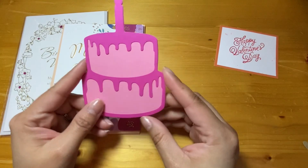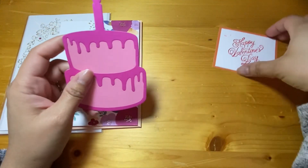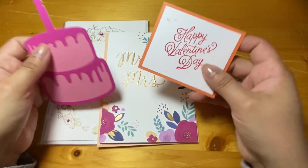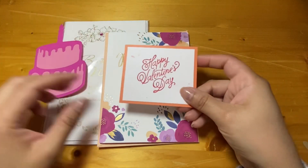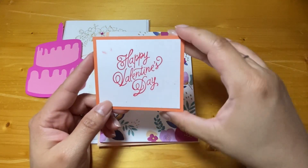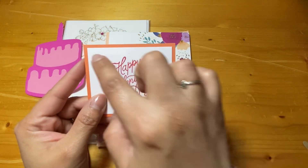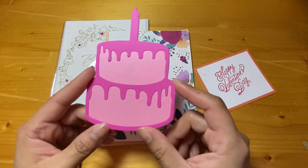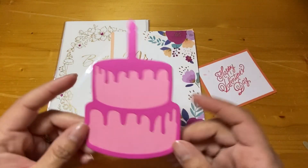Another thing you could send would be a two-layered die cut that could be like a focal point of a card — something like this. Or it could be like a matted stamped sentiment. For either one of these, I'd like them to be no smaller than 2 inches by 3 inches — something that's a good focal point for the card itself. Something simple, like a two-layer cake, or really anything you can think of that I can reuse at some point.